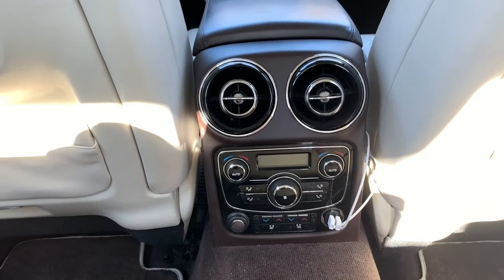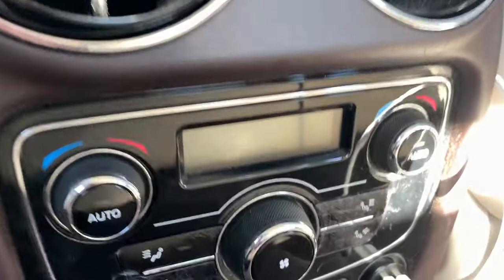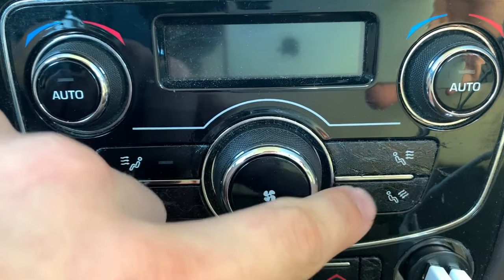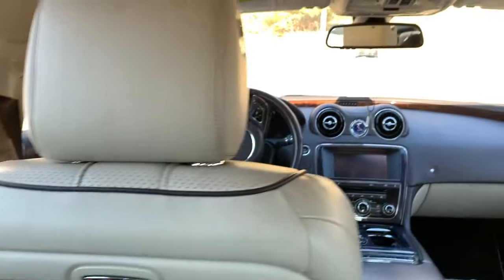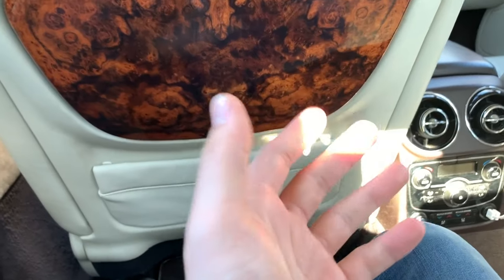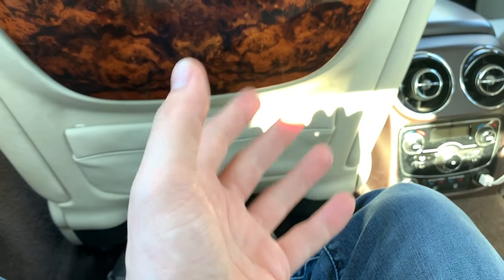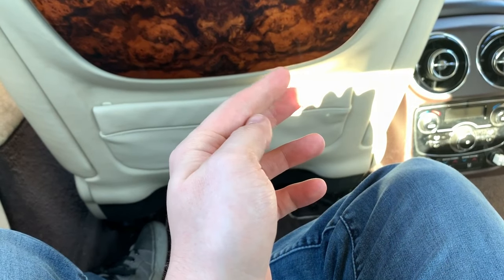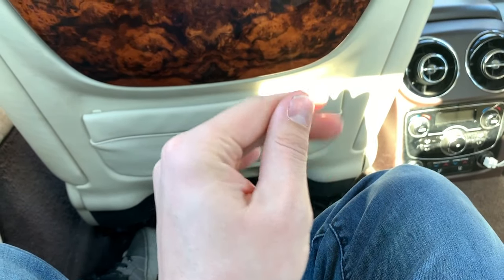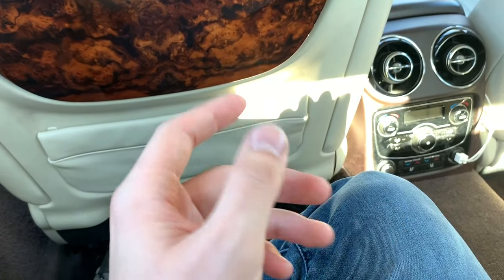Hey guys, back with another video. Today we're going to show you the easiest possible way to fix the sticky buttons on your car. This is my 2011 Jaguar XJ — this will work on pretty much any car. This is the safest and easiest way to do this, and I found it out on YouTube through someone named Dallas Davenport, so I'm going to give her video credit and link it in this video.